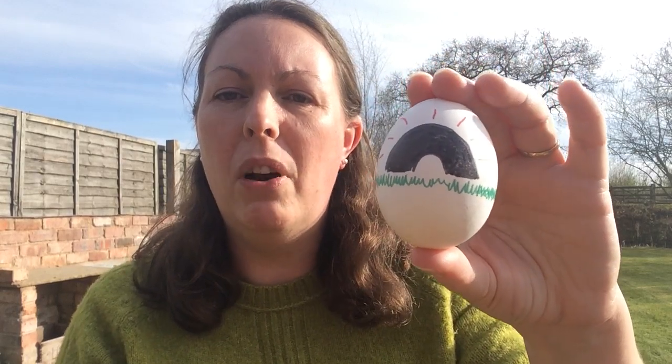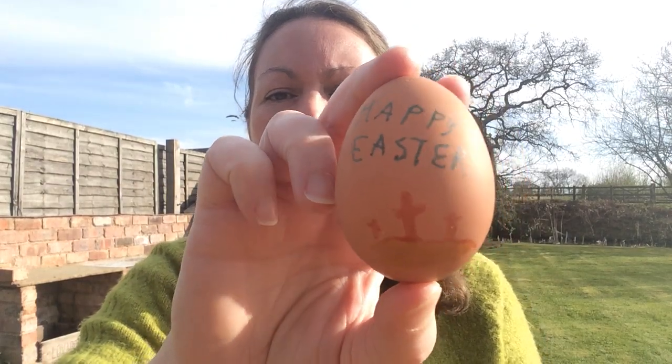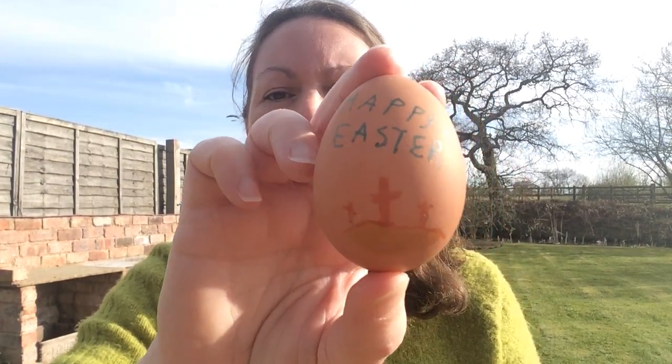We're lucky here — we've got white eggs and brown eggs. Did you know that white chickens lay white eggs and brown chickens lay brown eggs? I didn't know that until we got white chickens! Here's one that one of my children did earlier: it says Happy Easter and it's got the three crosses from Good Friday.